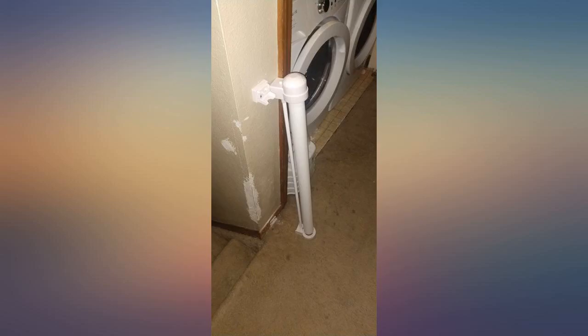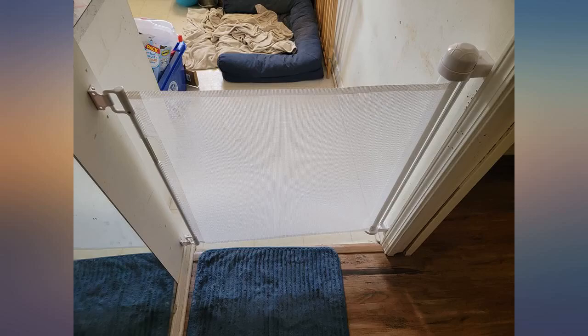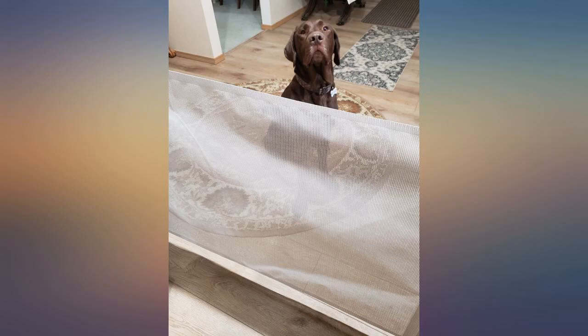Wasn't crazy difficult to install, though the instructions could be a bit clearer. They are so nice compared to your standard metal baby gate. I am using these for my dog — I doubt I personally would have chosen these for my child, but for the pet parents this works well.